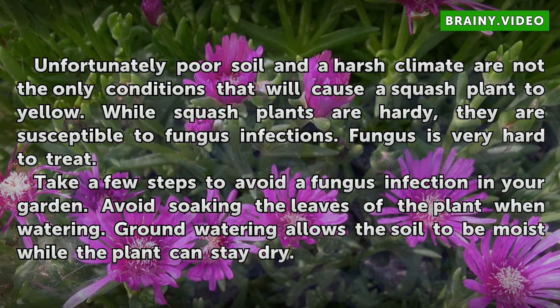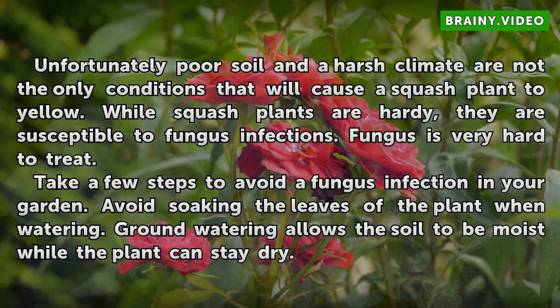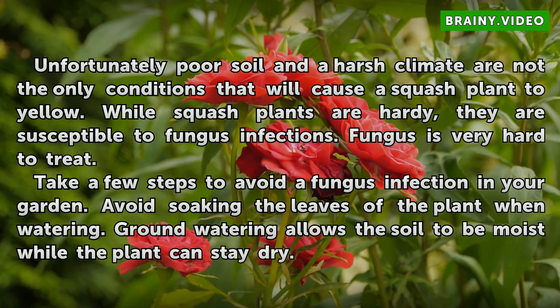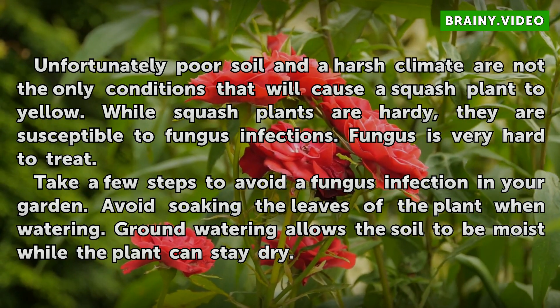Unfortunately, poor soil and a harsh climate are not the only conditions that will cause a squash plant to yellow. While squash plants are hardy, they are susceptible to fungus infections. Fungus is very hard to treat. Take a few steps to avoid a fungus infection in your garden. Avoid soaking the leaves of the plant when watering. Ground watering allows the soil to be moist while the plant can stay dry.